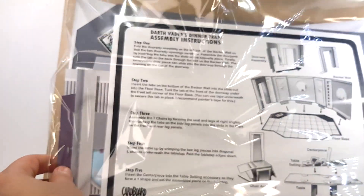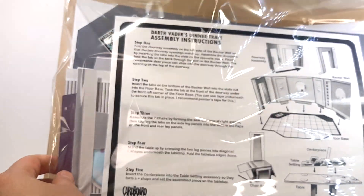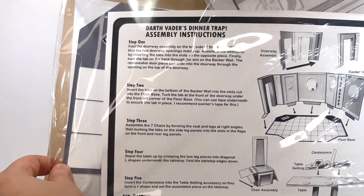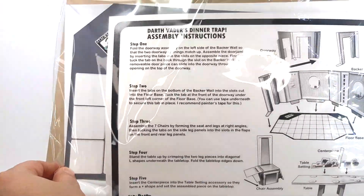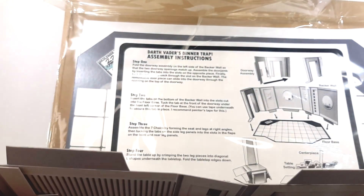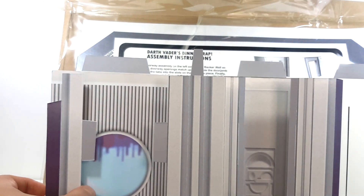It comes with the instructions, as you can see back here. The detail already is absolutely amazing — I can't get over this. This is all the stuff that comes with it, and I'm just super excited to put this playset together. This is neat, bringing back my childhood as I'm opening this up. The instructions are here to put this together. It looks pretty simple enough, so let's go and try to put this thing together.